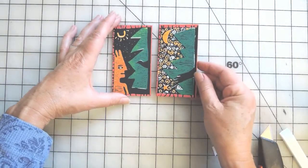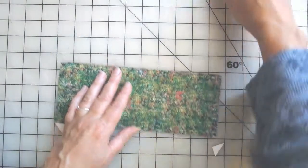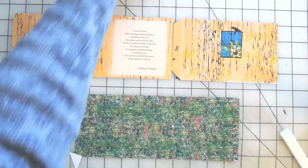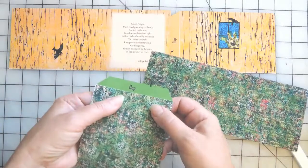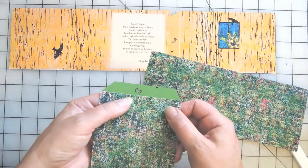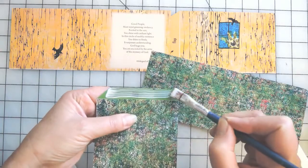Put those two covers under some weights to dry while you complete the rest of your book. We're going to start by assembling the two accordion pages. You'll notice there are two pieces for each — the green page and the yellow page — and a flap that allows you to combine and connect the two together. Go ahead and glue and connect those two together, press them really well, and let them dry before folding and gluing.